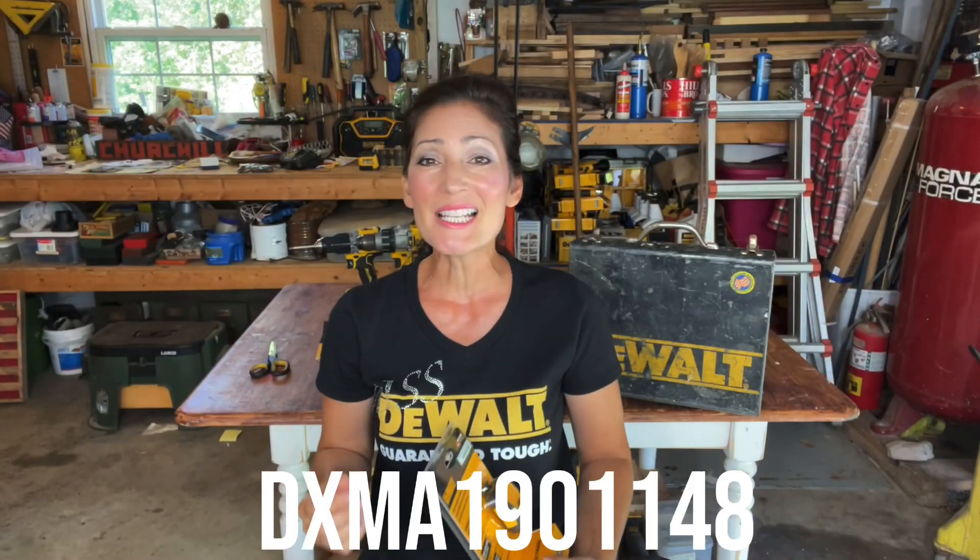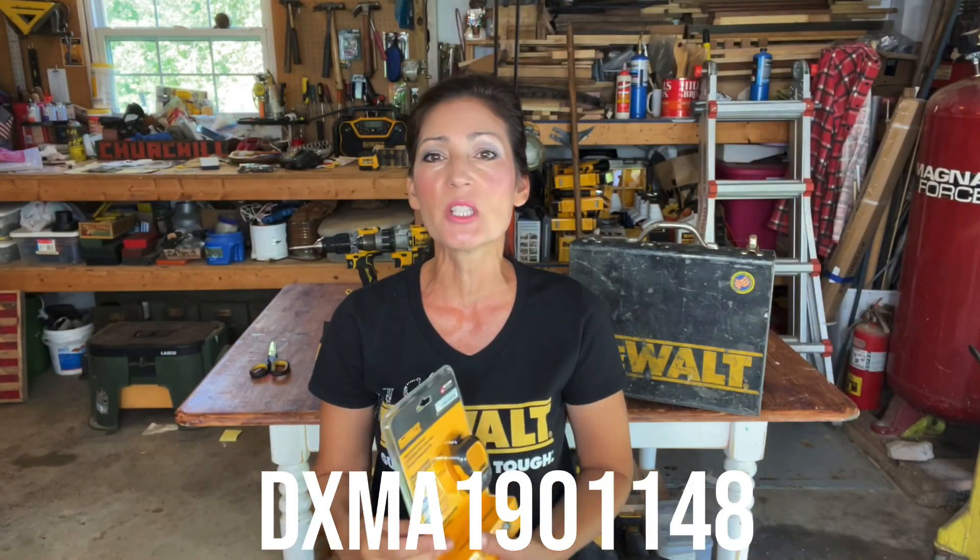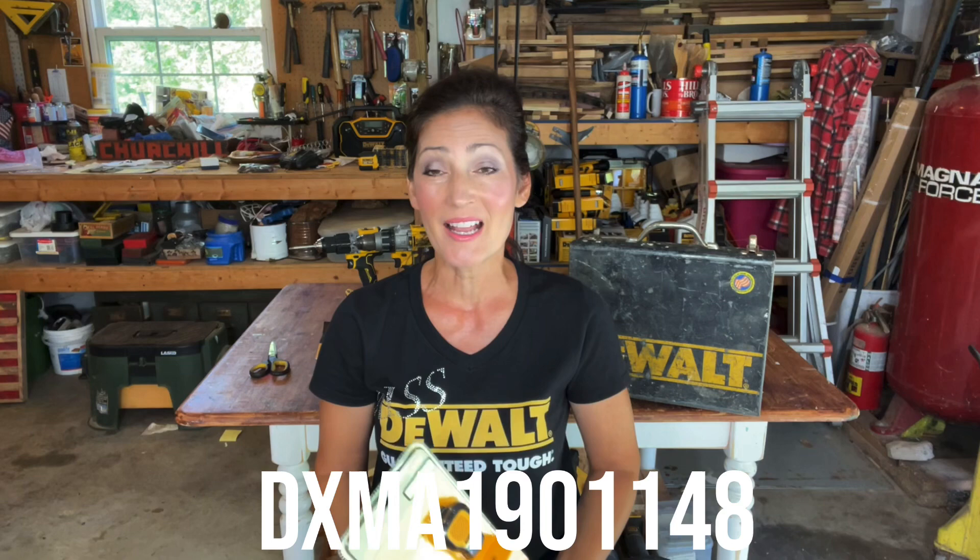In this video I'll be showing you a new DeWalt product — the Jobsite Pro wearable speaker. The model number is DXMA1901148. It operates through Bluetooth technology and allows you to listen to music and take calls hands-free. First I'll be taking it out of the box and showing it to you, then telling you all about the key features.